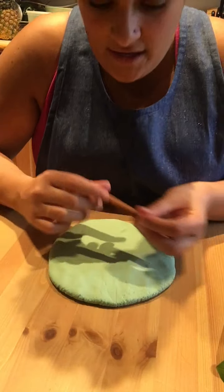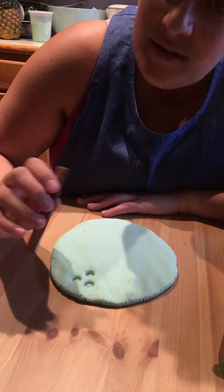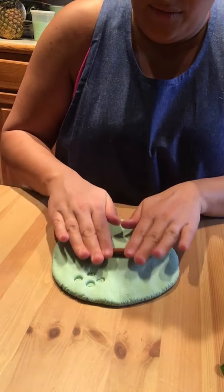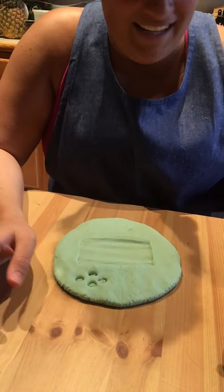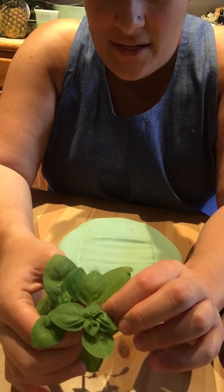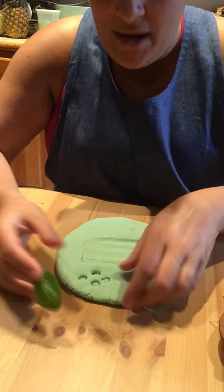I wonder what these cinnamon sticks will do — whoa! They make little swirly holes, and I can use one to roll too. Neat! And I'm going to take one piece of basil — not all the basil — and do the same kind of thing.